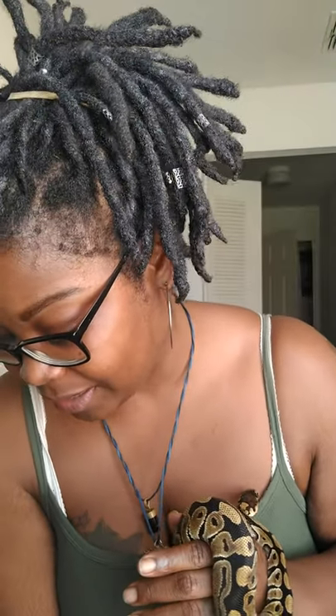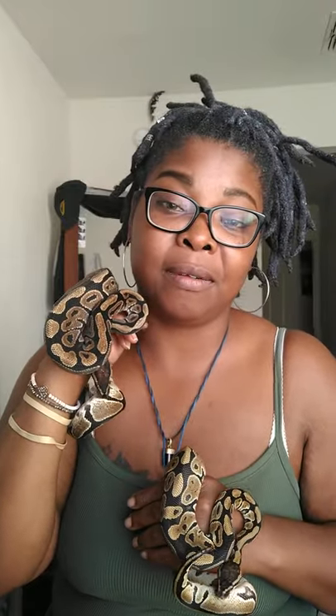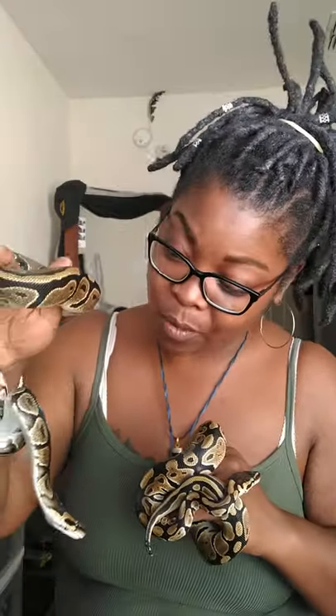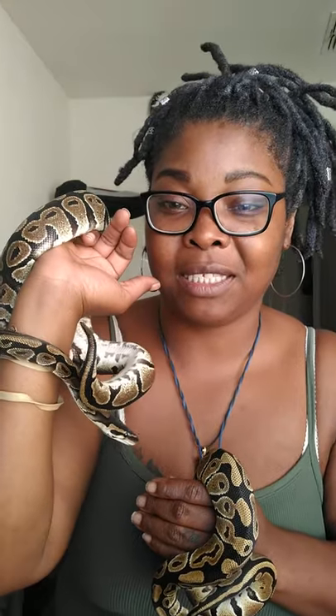Since I recently found out that ghost and orange ghost are compatible morphs, he will be breeding too, hopefully. I can prove her out to be ghost, because she is 66% het hypo and a dinker — her mom was an African import. So we're not quite sure as to what exactly she may have in her, but she does have a funky pattern. I always thought she was sweet — maybe she just looks normal, but something about her just stands out and says I'm different, just a little bit.